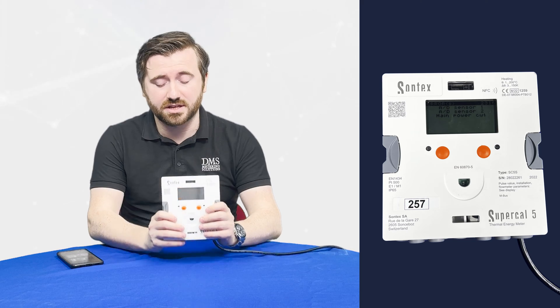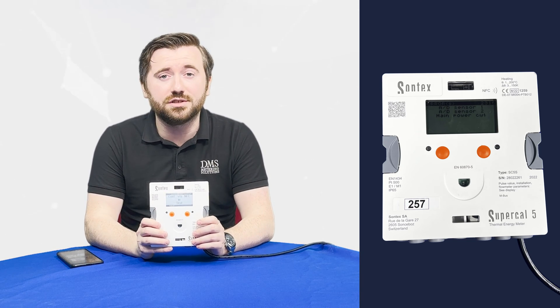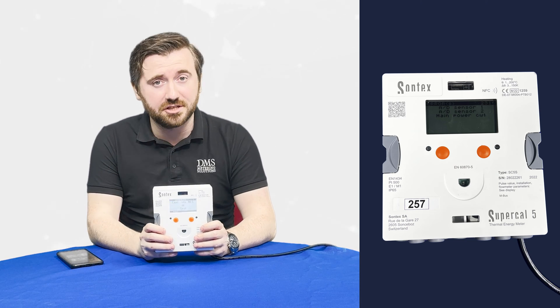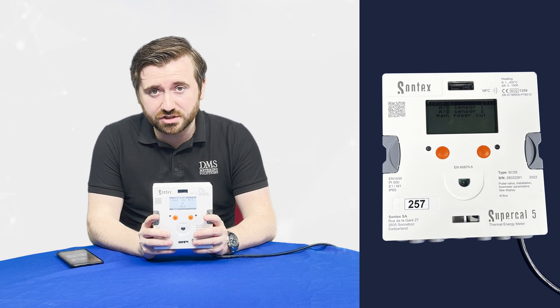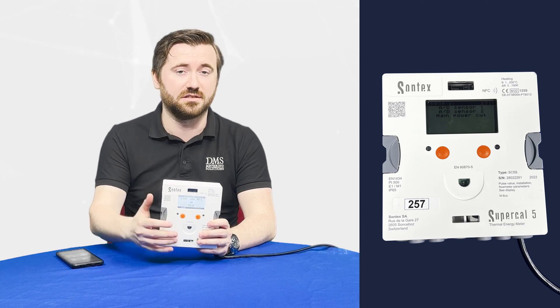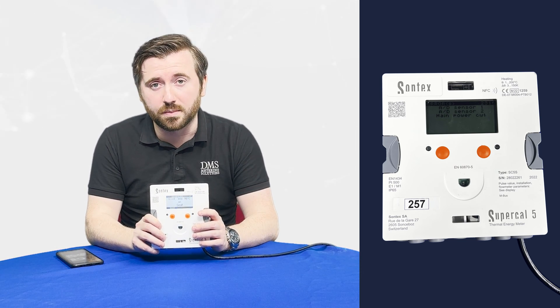The next thing I'd like to show is a function on the meters where they will be delivered in an unsealed state. This sealing process, as we're calling it, is a commissioning step for the Supercal 5 heat meters. Essentially in an unsealed state we can change some of the settings with the app — the MBUS address, the date and time, that sort of thing. But as you can see it does mean that the screen will be flashing.